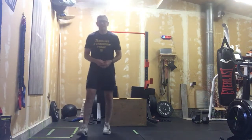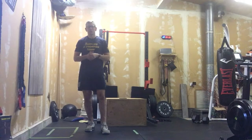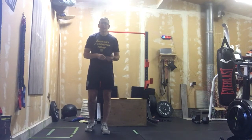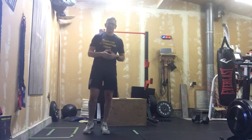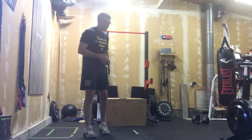Our accessory work is very minimal today, but it's all tempo. When I say tempo, that means we're going to go slow and in control — we're not looking to hammer through this. We've got eight tempo push-ups, eight tempo single-leg glute bridges, and ten tempo sit-ups. A lot of times with sit-ups people think about going fast, but that's not today's goal.